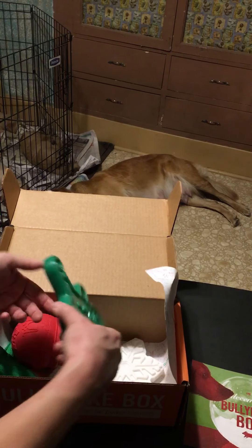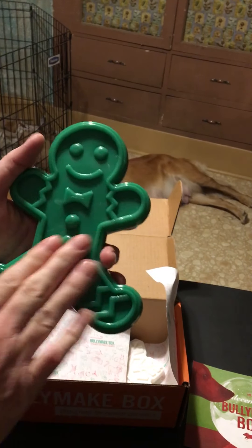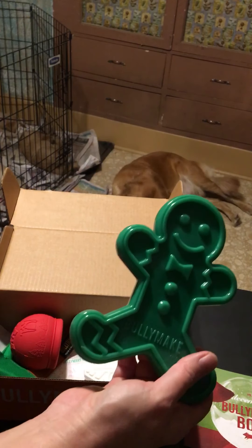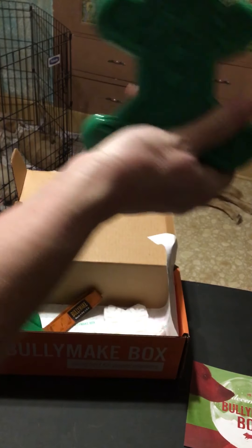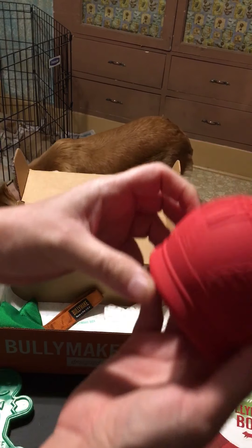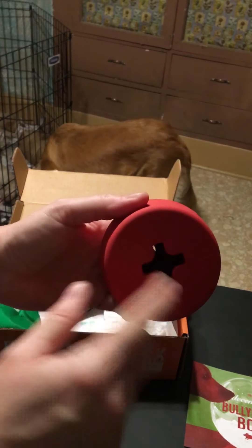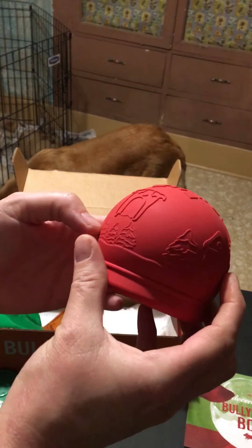This is a gingerbread man — I just had to have it and I'm glad we got it. This is the vinyl toy, which is the hardest one of the bunch. The rubber is almost as hard, but it's supposed to be for super chewers, and that's what my dogs are. I put vinyl as first choice and rubber as second in my account. It's kind of like a rubber ball but really hard and thick, and you can put treats in here too. There are winter scenes, trees, and snowflakes on it.